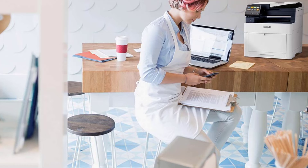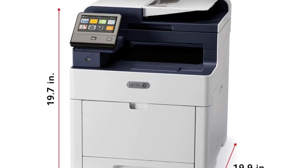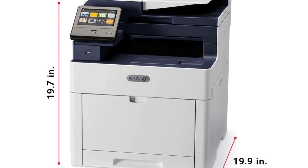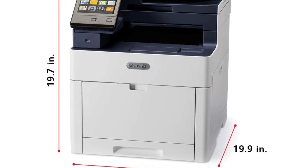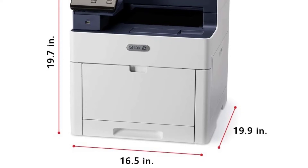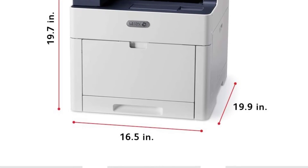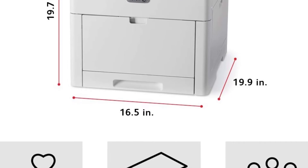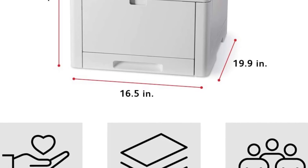This is a large-volume printer with an exceptional monthly duty cycle of 50,000 pages. It weighs 67.7 pounds, which is a bit heavy, but it offers time-saving features. You can easily connect it to smartphones or tablets via NFC, Ethernet, Wi-Fi Direct, USB, and more.